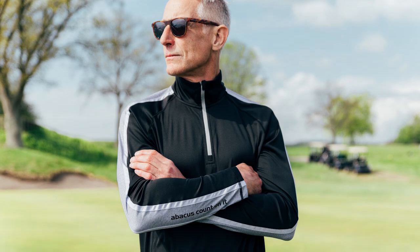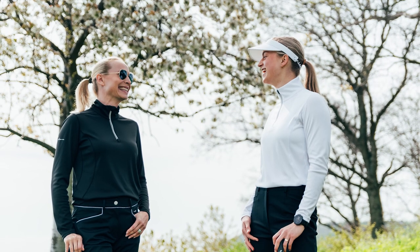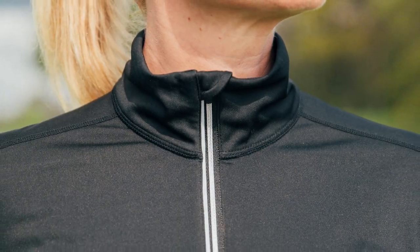The Abacus 10B half zip program is available both for men and for women. This long sleeve first layer garment is made of a stretchy polyester dry cool interlock. The front zip has a small flap that protects your chin.